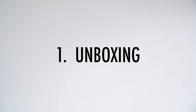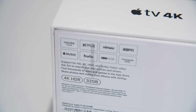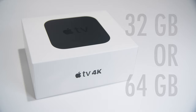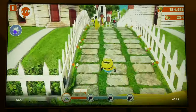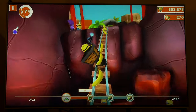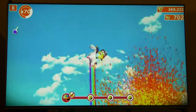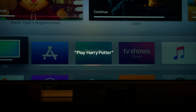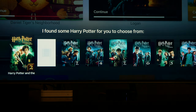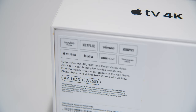Part 1: Unboxing. On the back of the packaging you will notice that we are testing the 32 gigabyte version. The Apple TV also comes in a 64 gigabyte version. We recommend purchasing the 64 gigabyte version if you play a lot of games, use a lot of apps, and watch a lot of shows and movies at a time. Although, because it's a streaming device, the 32 gigabyte version will be fine for most users.